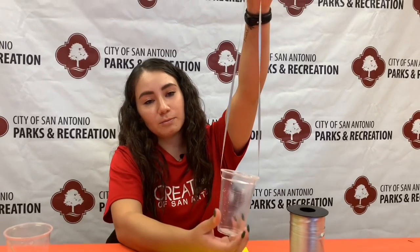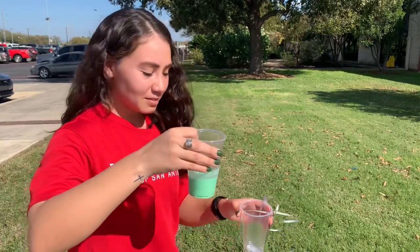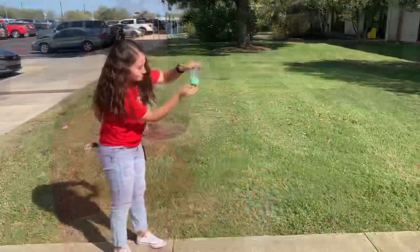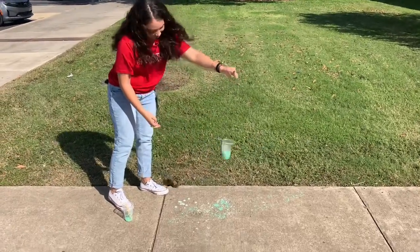Once your pendulum is done you're going to take this and grab your paint and then head outside. Once you're outside go ahead and take your painting and add it to your pendulum cup. Then when you're ready you're going to remove the tape, hang the pendulum down, and create your painting.